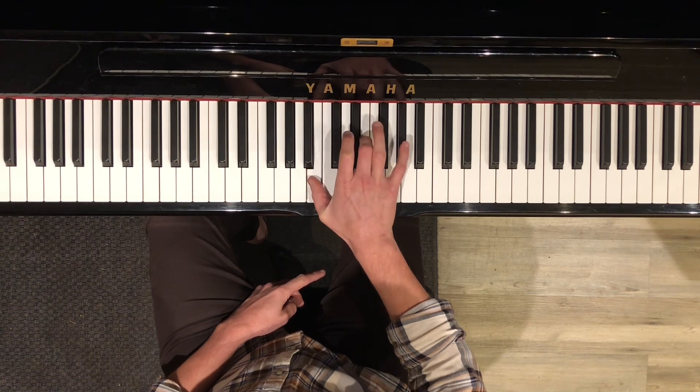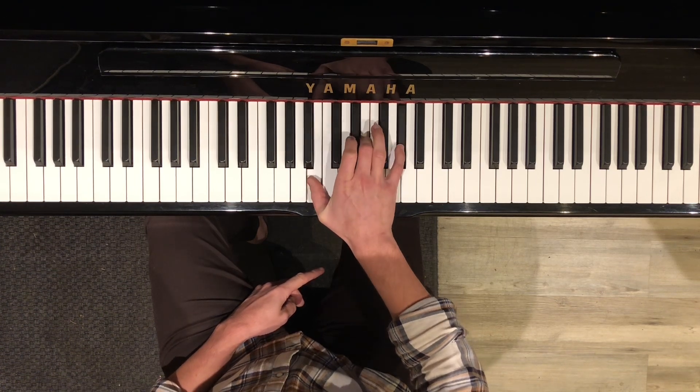That means B, E, and G sharp. That's our E chord.